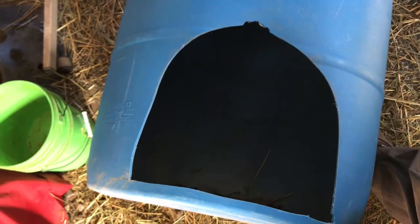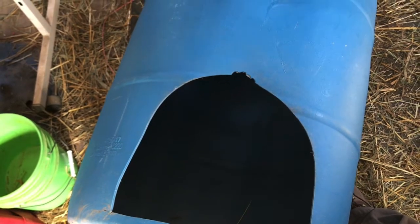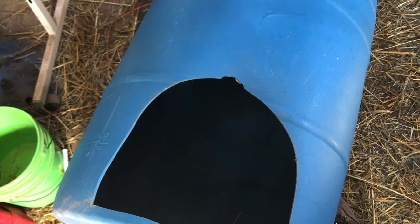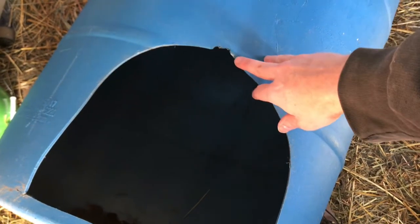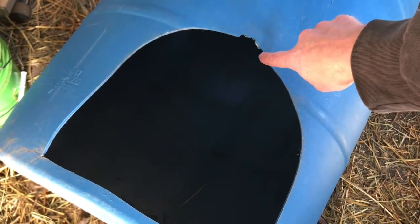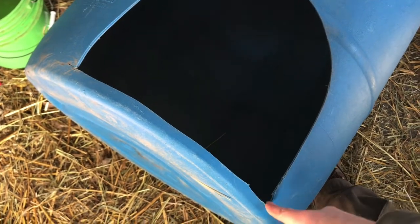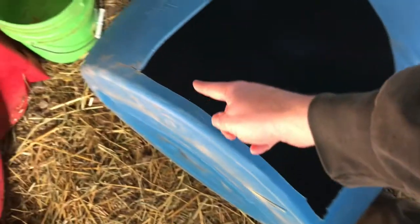The next part of the operation is to cut your hole in the side. Since our goats are Nigerian dwarfs, they're not really big — not like some of the other breeds that can be fairly good size. The easiest way to start: I drilled a couple of holes up on top, then took my reciprocating saw, put it in there, and cut around the circle. Once I got down to the bottom, I drilled another hole so I could easily get the blade to go across.